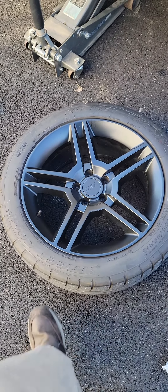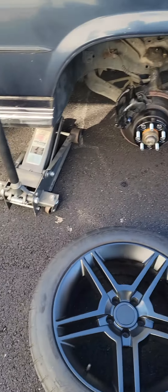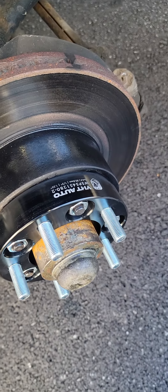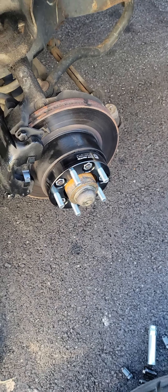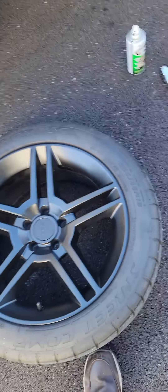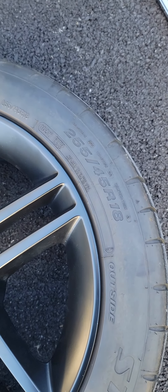I got the Mickey Thompson tires, and what I found is that these 1¼" spacers are exactly what you need to put a 2010 Mustang wheel on. These are the 18s — 255/45R18.